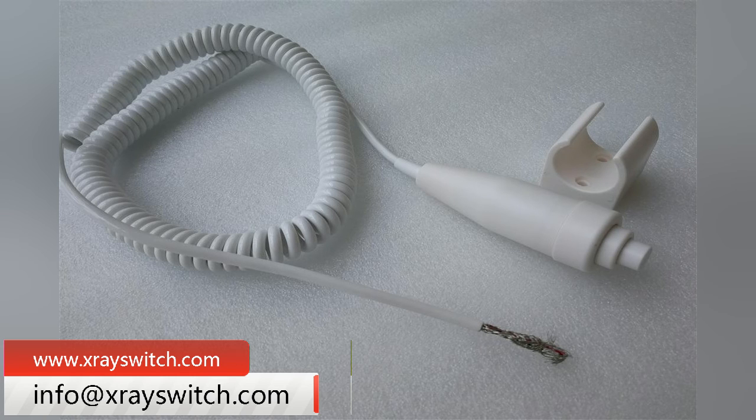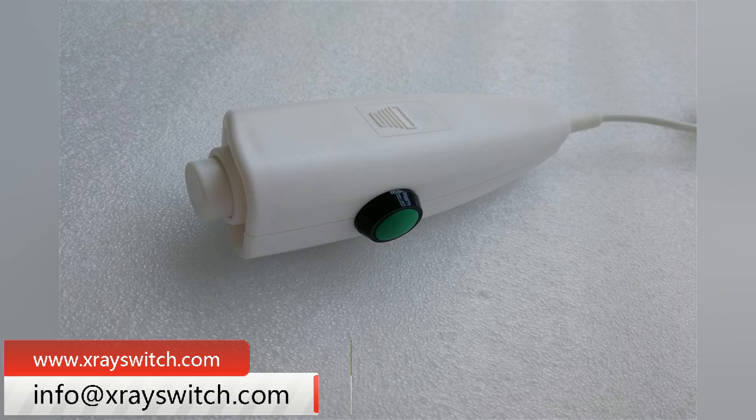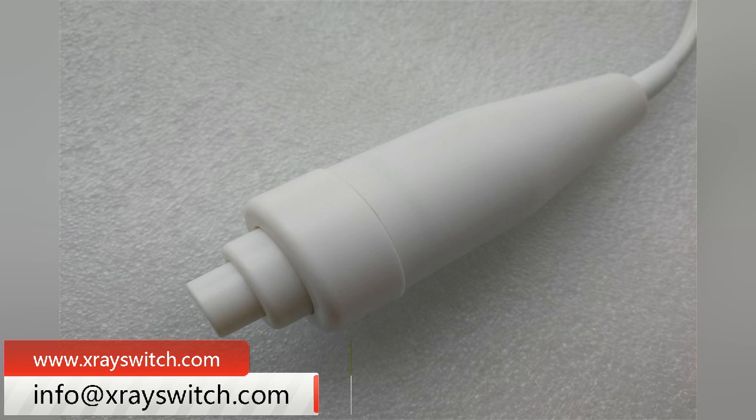For existing handbrake switches, Newheak provides the above selection requirements for customized handbrake switches. Customers who need custom handbrake switches can consult us.